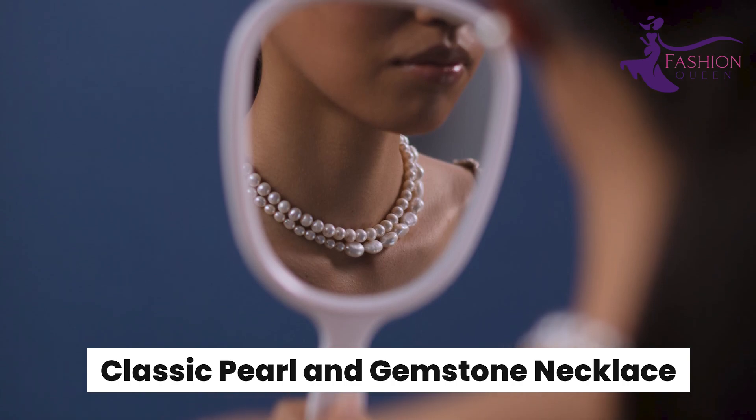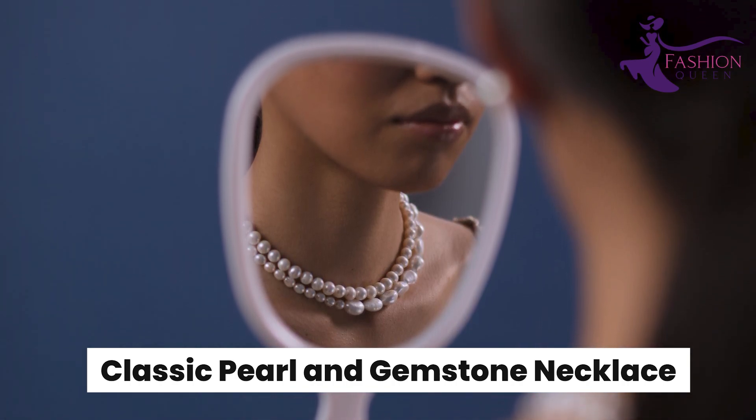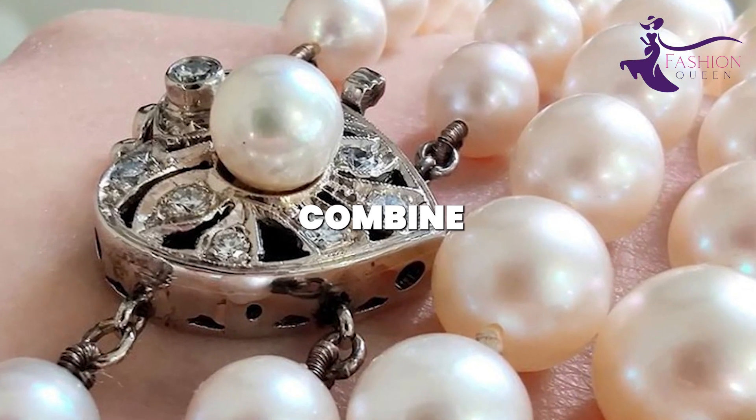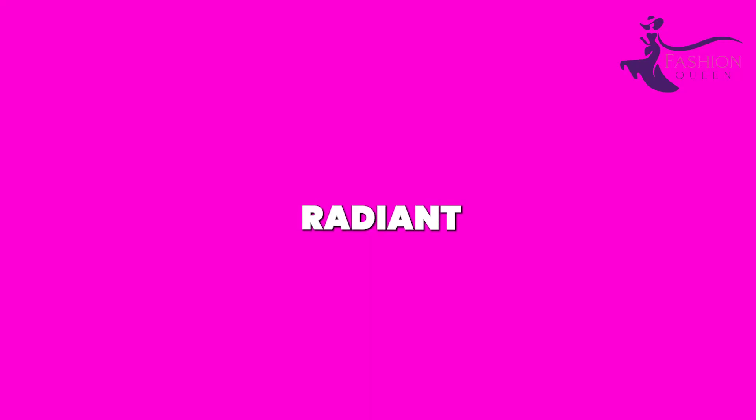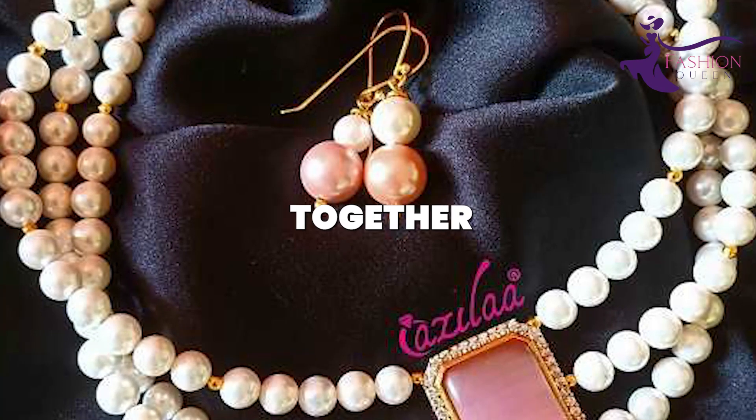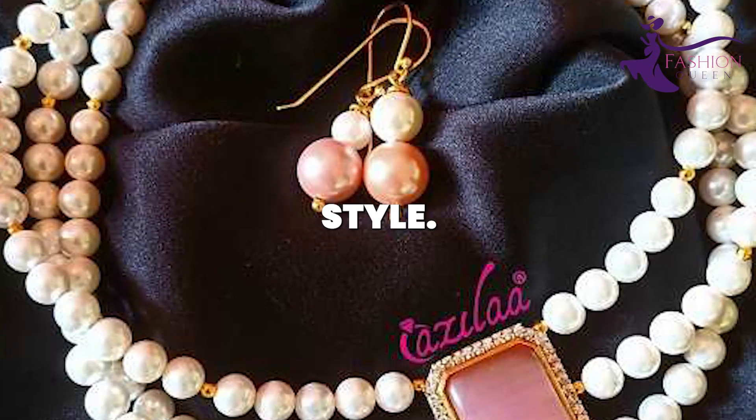Number 10: Classic Pearl and Gemstone Necklace. This classic DIY lets you combine elegant faux pearls with radiant gemstone beads for a timeless heirloom look. The materials are inexpensive but come together beautifully for a sophisticated style. Collect a few strands of fake pearls in ivory or gray.